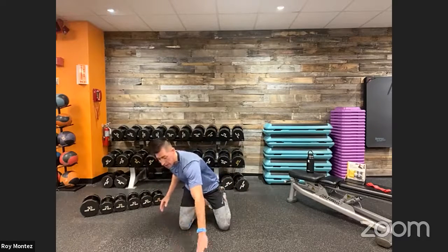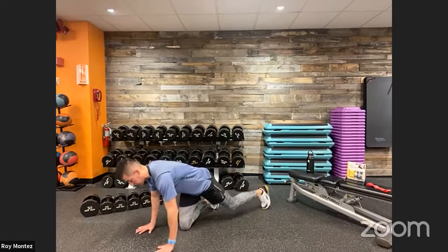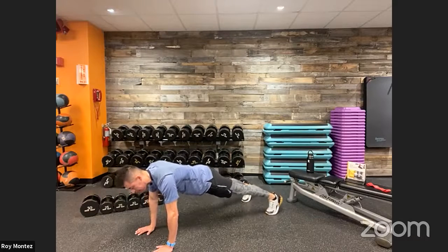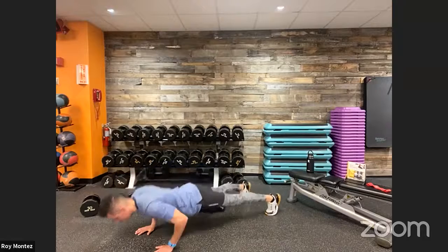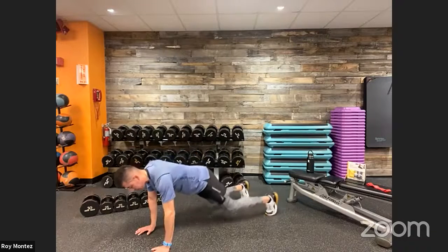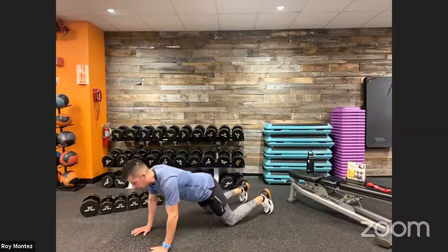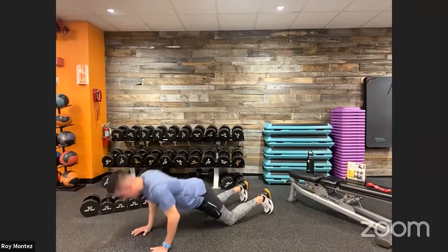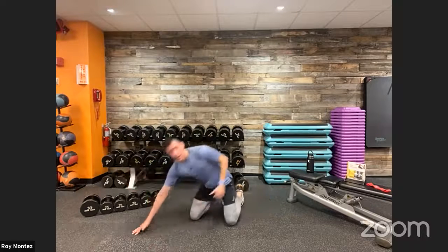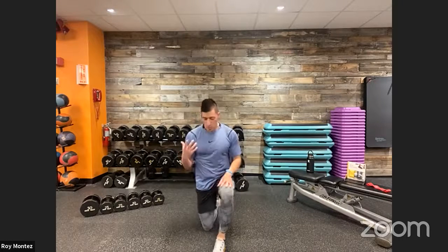If we need to regress, we can take out the dumbbell and do a standard push-up — stack hands underneath shoulders, flat back, hips square to the floor, push back into those heels to engage the lower body. Then a nice strong squeeze with that elbow tucked in close to the torso for the row. Or regress further by going off the knees — lead with your chest, hips up, extend back up, and squeeze that elbow close to the torso. The row activates the lats and mid to upper back.